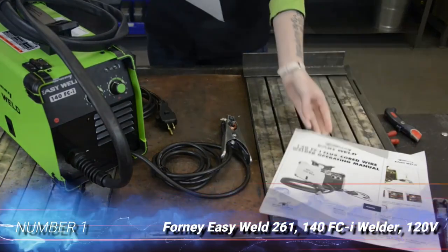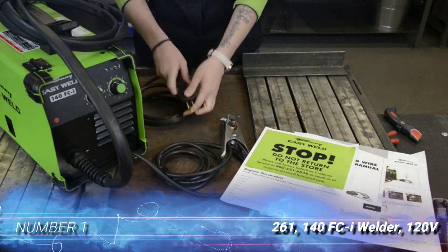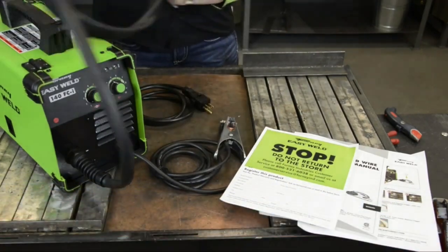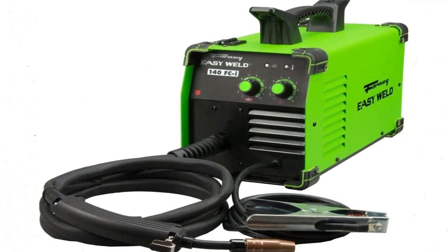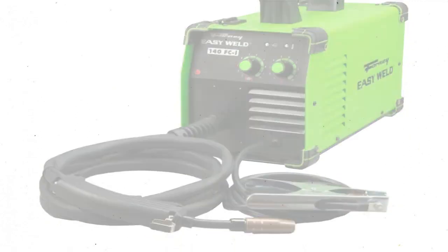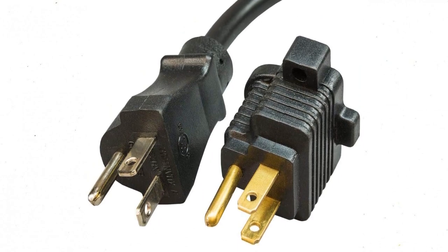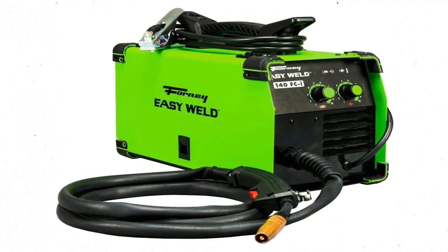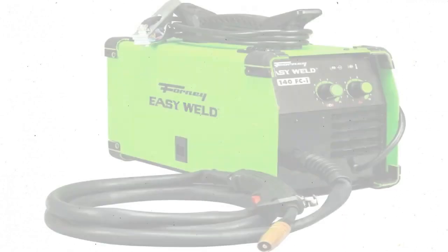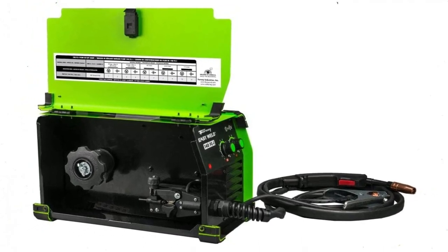Number 1: Forney Easy Weld 261-140 FCI Welder, 120V. Trying to select a single best MIG welder is an almost impossible task — users have different needs, and many different types are available. We chose the Forney Easy Weld 261 because it's a great all-around welding tool. It's uncomplicated and extremely light at just 19 pounds, and it offers the kind of performance that appeals to both home welders and professionals.